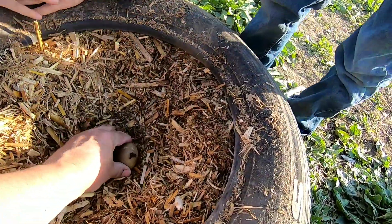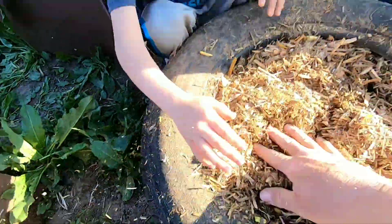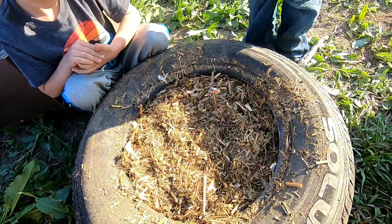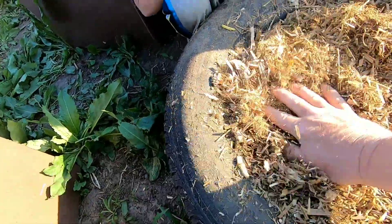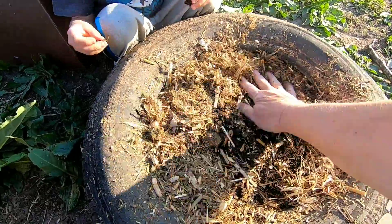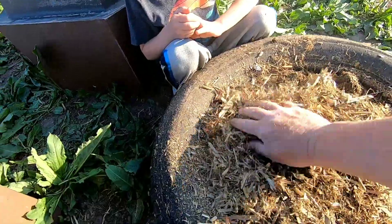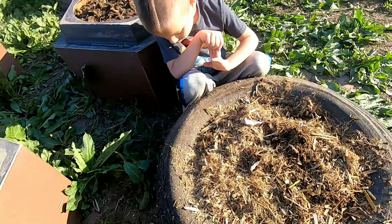Now we're going to plant the potato down in the tire and push it down a little bit. There, we have one planted. Now we'll come over and do this other one.